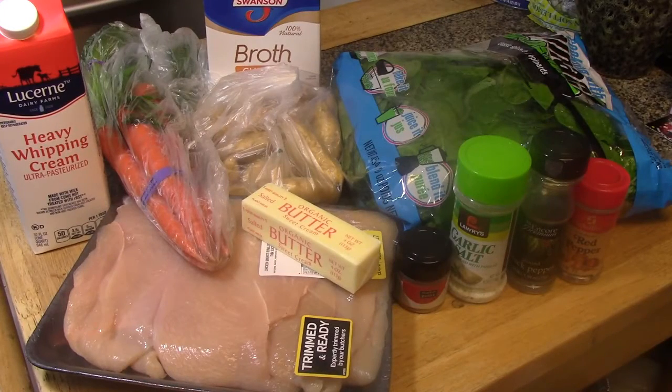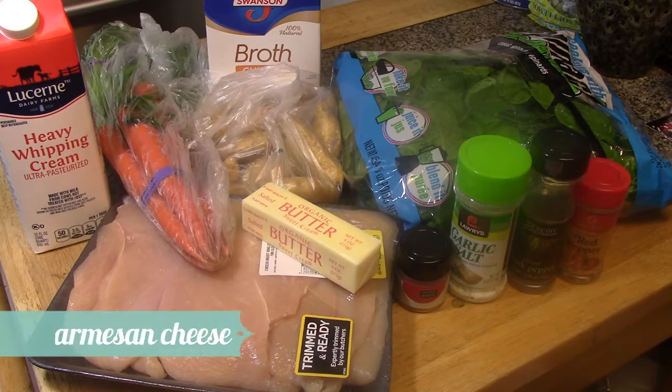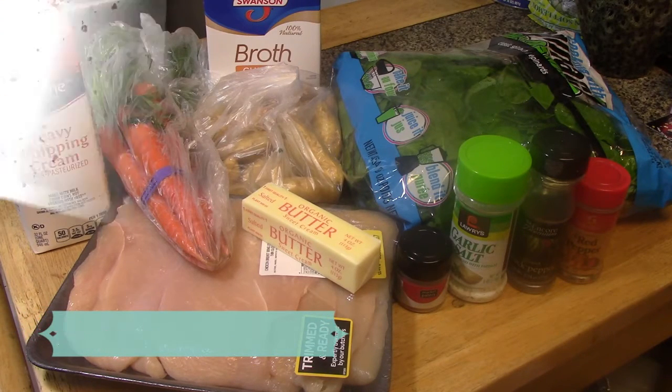The things you will be needing are chicken, butter, carrots, baby potatoes, spinach, chicken broth, heavy whipping cream, cayenne pepper, garlic salt, black pepper, and red pepper.